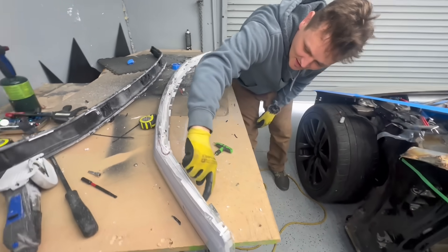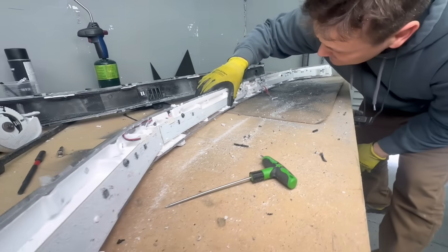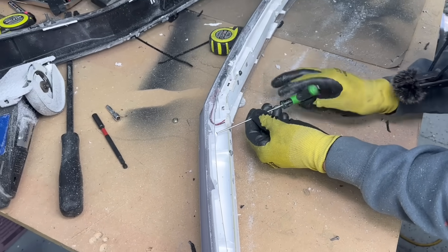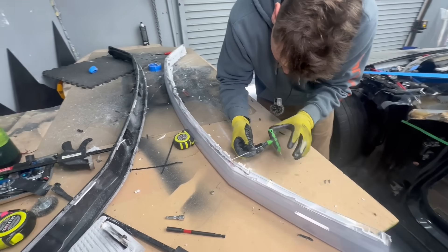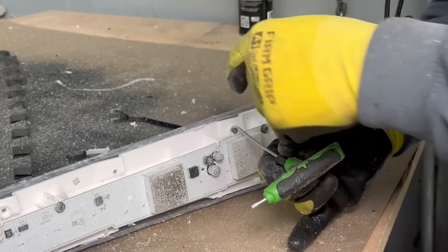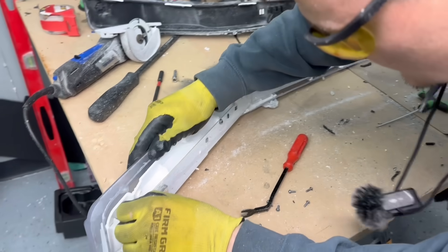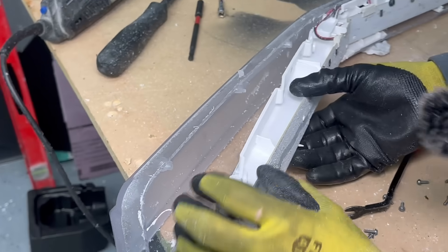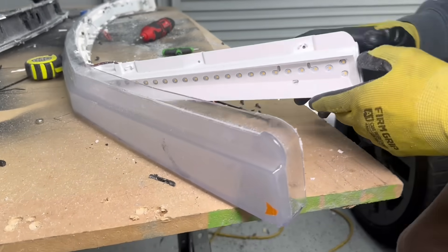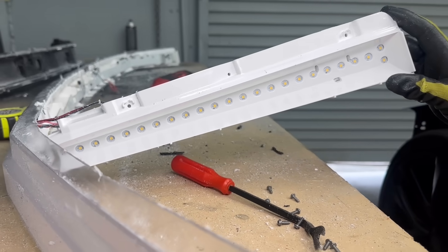It looks like these are the LED chips that light up the whole bar. Let me take off these T10 screws and see if I can pull some more off. Whoa, there are a lot of LEDs — look how many LEDs that has. I did not think it was that many.